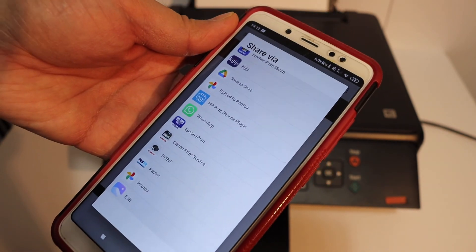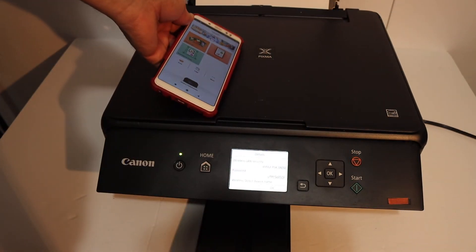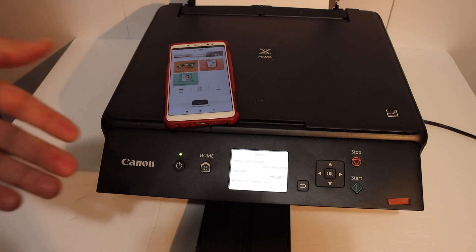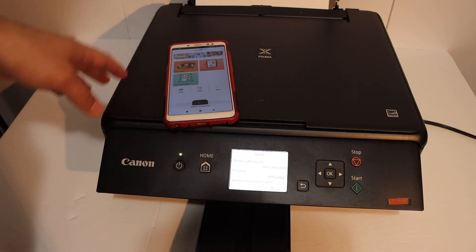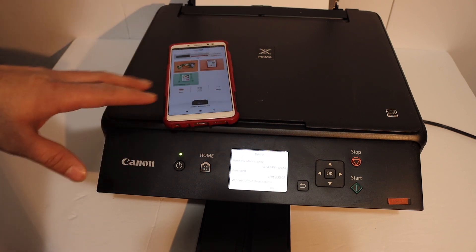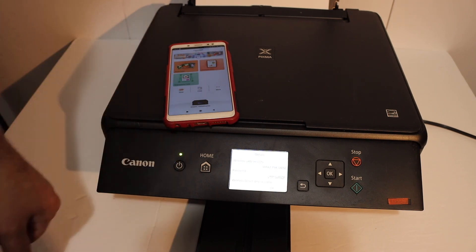Overall, this printer is really good for wireless printing and scanning — especially if you don't have a home or office Wi-Fi network. You can easily do copy, print, and scan. For copy you don't need to connect the printer to any device, but for wireless printing and scanning you do need to connect it, with or without a wire. Thanks for watching.